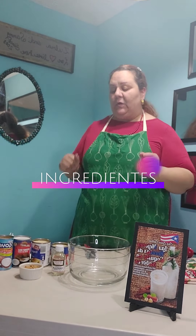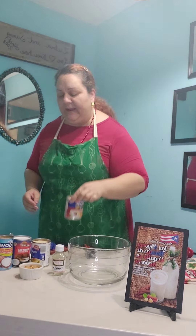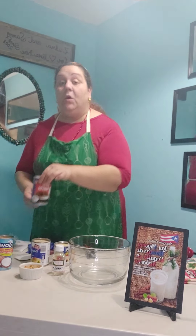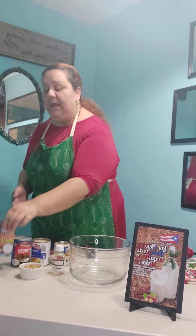Ingredients. ¿Cuáles son los ingredientes que usted va a estar utilizando? Va a necesitar una lata de cada una de las siguientes. You're going to have one can of each of the following. Primer ingrediente: leche condensada. Condensed milk — this is the first ingredient that you will need, one can. Leche evaporada. Evaporated milk — you need one can as well. Una lata de leche de coco. One can of coconut milk. And one can of cream of coconut. Una lata de crema de coco. That is the base. Esa es la base de este coquito.